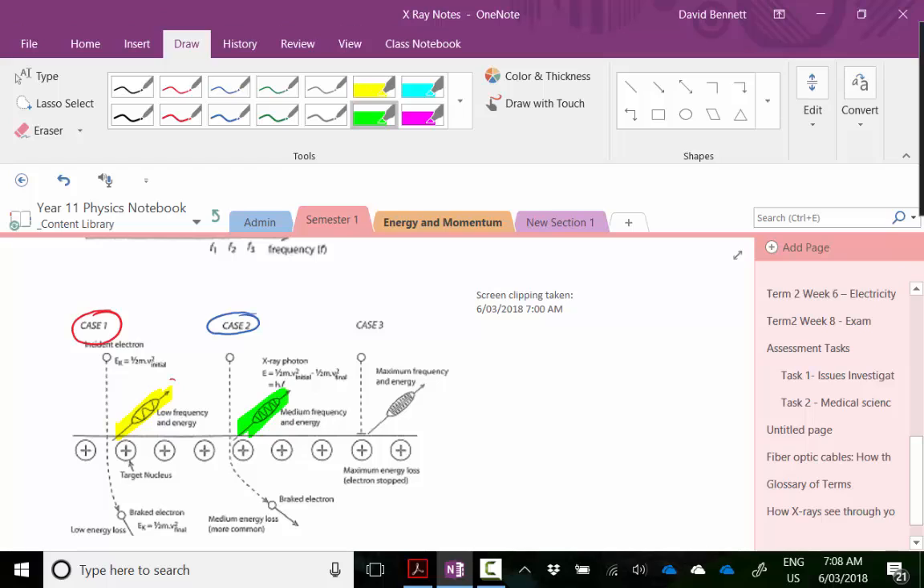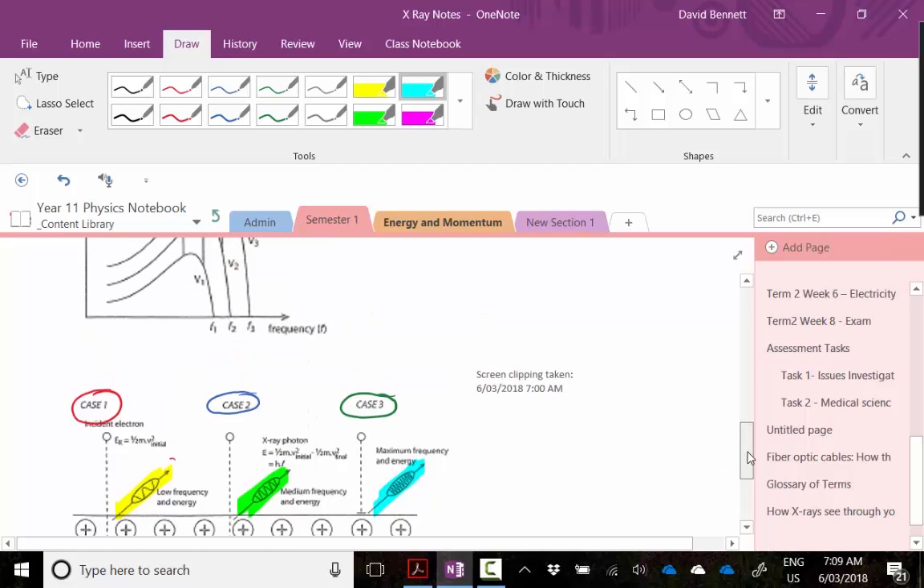Case three is when the electron has the maximum amount of energy it can actually have — it actually hits the nucleus itself and gives up all of its energy, so you get a maximum energy photon being produced. That photon is what we classify as the x-ray — the unknown particle — and it is in fact just a bundle of light, or a photon.